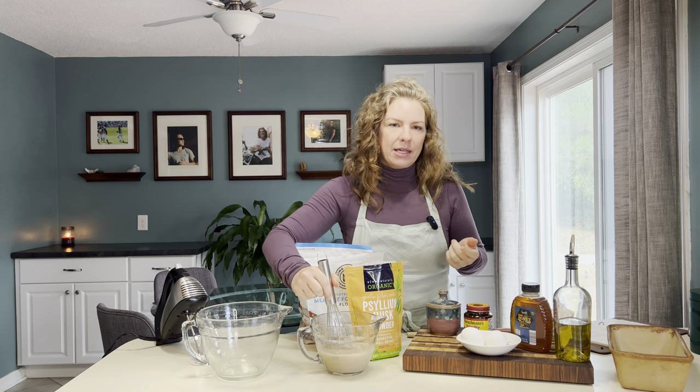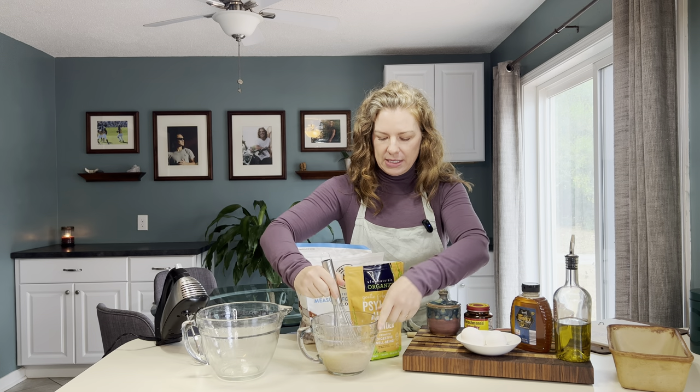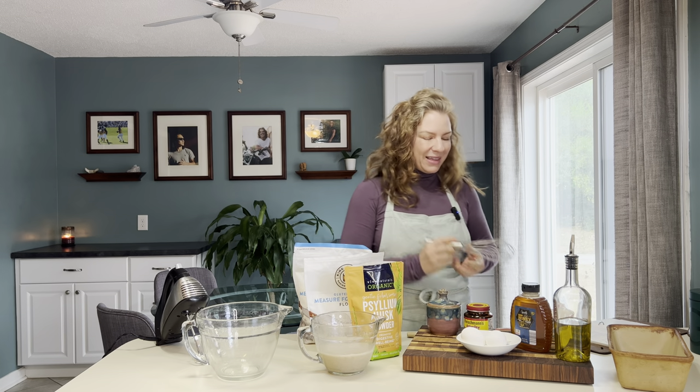I find that the psyllium husk is very hard to unclump, so I use a whisk — but don't go too crazy because yeast is kind of sensitive. Now I'm going to let that sit while I assemble the rest of the ingredients.